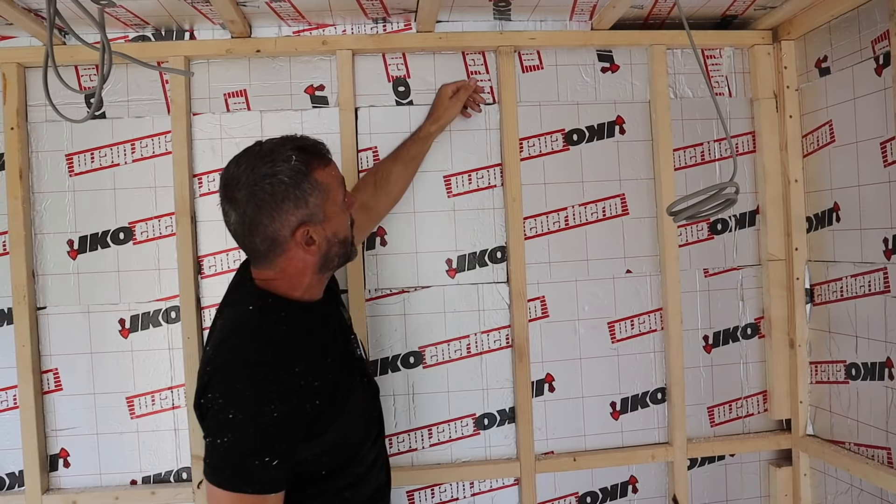That will give you continuity of insulation up your wall, to the top of the wall plate, and then onto the roof — which is what you're looking for.